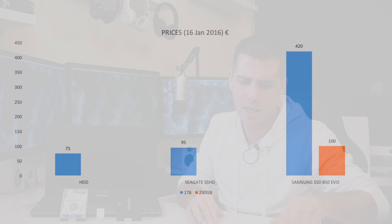Let's look at prices — I'll post on screen the prices for January 2016. I can get a one terabyte mechanical hard drive for 75 euros, a one terabyte SSHD from Seagate at 95 euros — these are Portugal prices, but I believe they will be very similar anywhere in the world depending on currency. At the same time, a one terabyte SSD costs 420 euros, or about 100 euros for 250 gigabytes capacity.